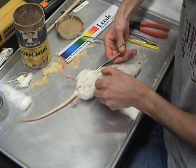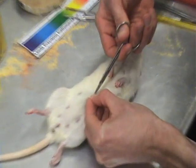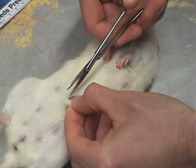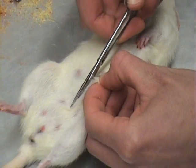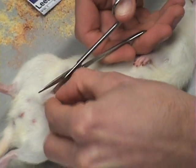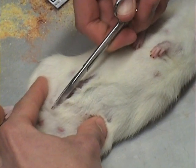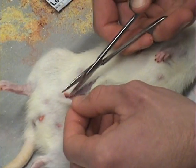Begin by making a small slit mid-ventrally. Once a small slit is made, gently insert the scissors and begin to cut the skin down towards the tail. Be sure not to cut any visceral muscles. Work around the nipples and make sure not to cut through the genitals. If the genitals are in the way, cut around them.